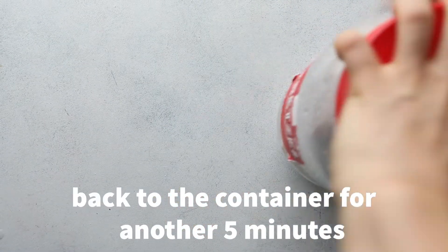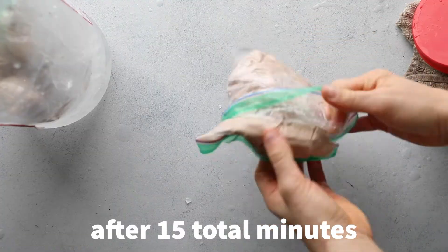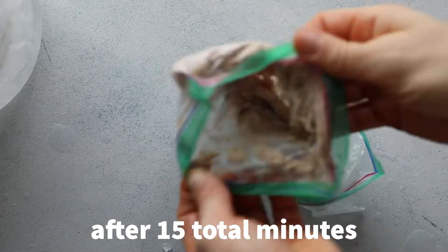Pro tip: it's really helpful to have a towel or gloves to help protect your hands from the cold. You're probably also going to get a little tired after 10 minutes, but trust me, it's worth it — you need to keep shaking it for it to actually work.